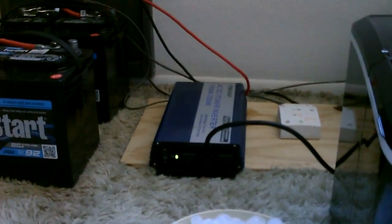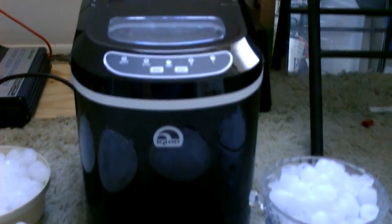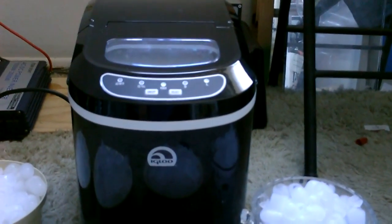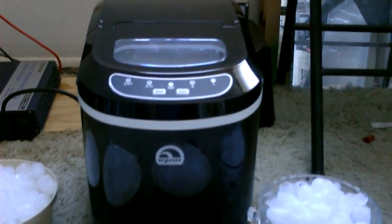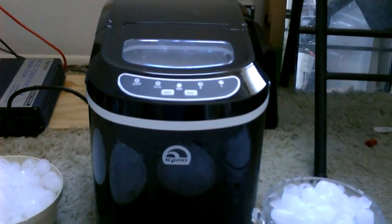One thing to keep in mind with this system: I used a 1000-watt inverter on this particular setup because the ice maker does spike for just a fraction of a second up to about 800 watts to get started. It only runs at about 90 watts an hour once it gets going, but it takes about 800 watts to start it.